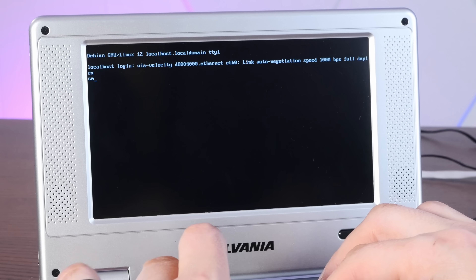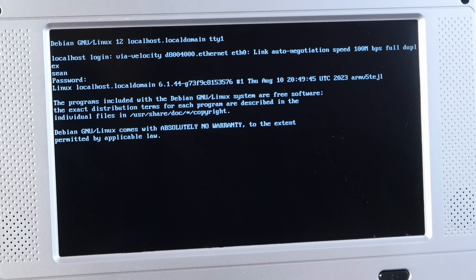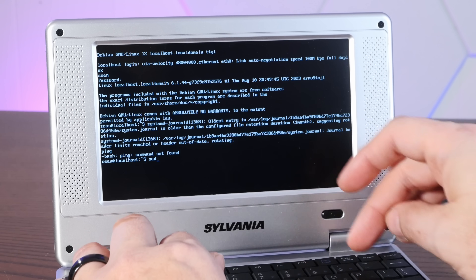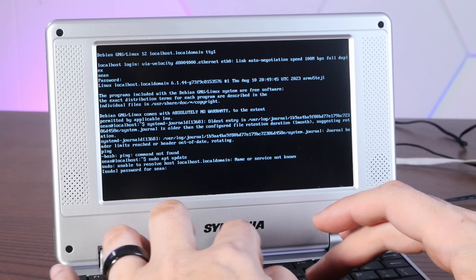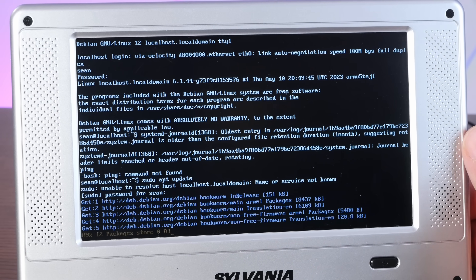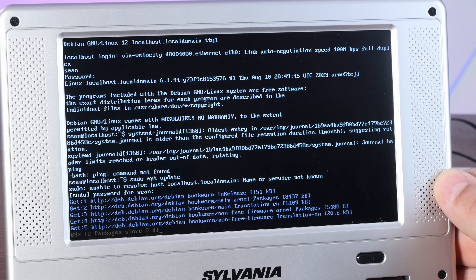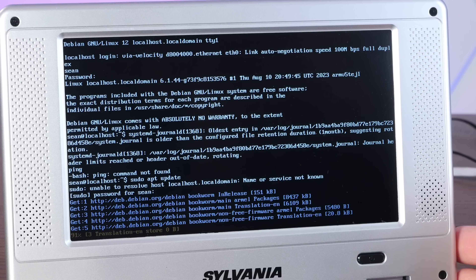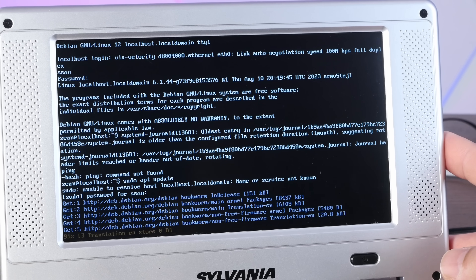Here we are at the login — username sean and a very secure password. We are in Debian 12. Now apparently we don't even have ping. Let's see — sudo apt update. We have some configuration issues here. My goodness, is this thing slow. We are slowly running apt update and there's almost nothing installed on here — no ping, no nano, neofetch isn't on here. We're going to have to install stuff and that seems like it's going to take quite a long time.